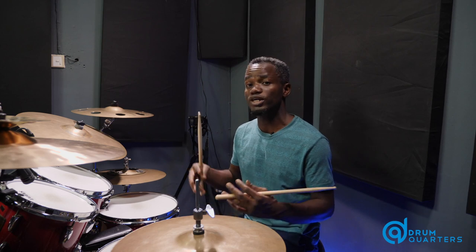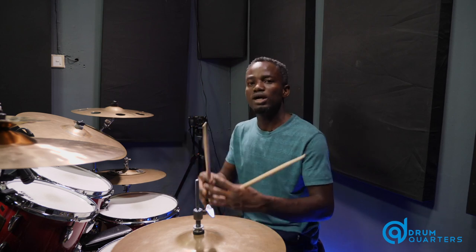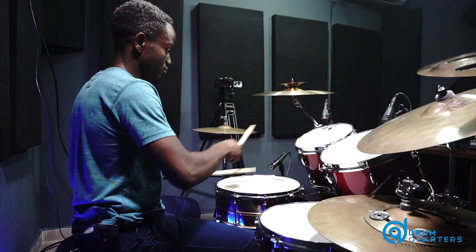I'm sure you can guess what the next line of action is going to be, which is for us to orchestrate this sticking between our hands and the kick across the drums at will. So you can decide to keep your quarter note pause, or you can actually let go of it and play freely.